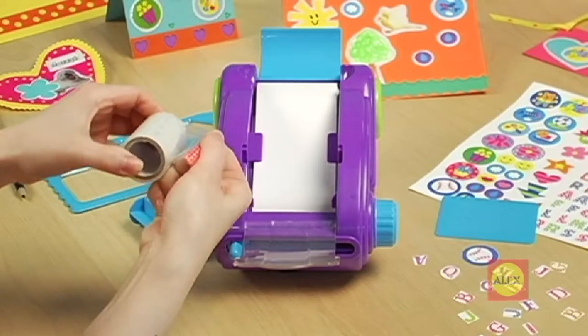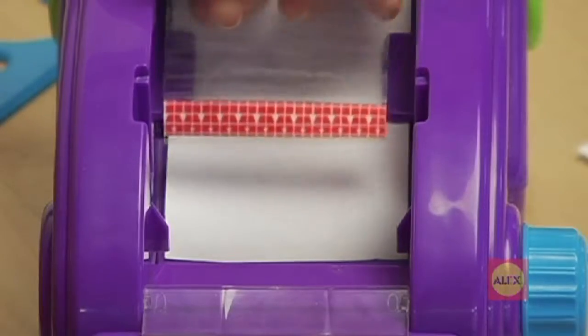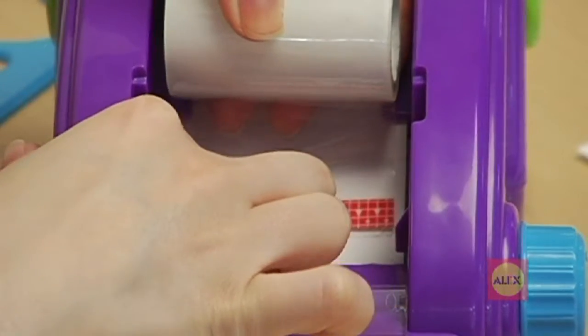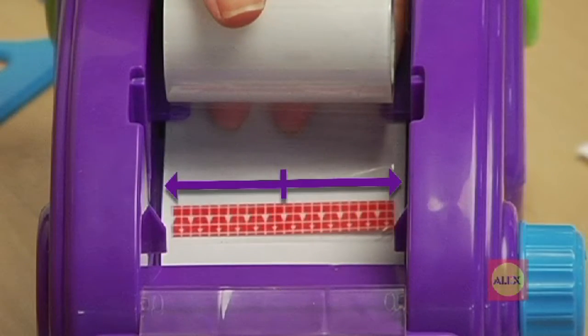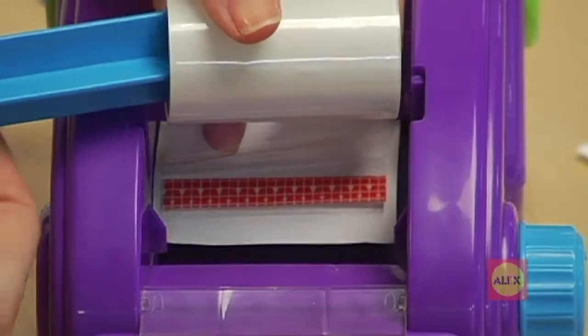Peel up the end of the clear sticker roll. Stick the end of the clear top coat onto the end of the white paper. Make sure that the red tab is centered on the white paper and is parallel to the edge. Pull up on the clear roll and thread onto the blue spindle.